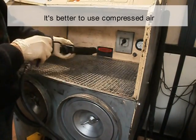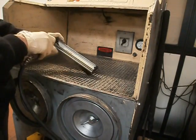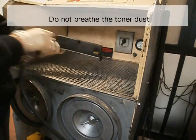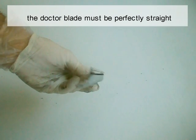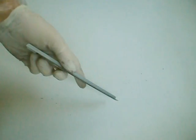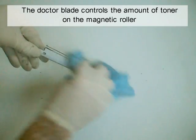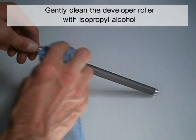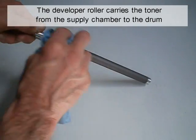It's better to use compressed air. If not, clean the cartridge as well as possible in open air. Do not breathe toner dust. The doctor blade must be perfectly straight. Clean the doctor blade with isopropyl alcohol — it controls the amount of toner on the magnetic roller. Gently clean the developer roller with isopropyl alcohol. The developer roller carries the toner from the supply chamber to the drum.